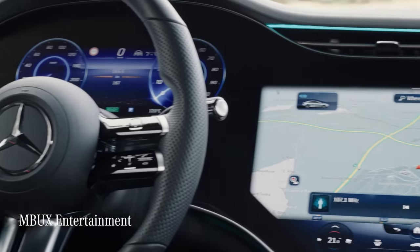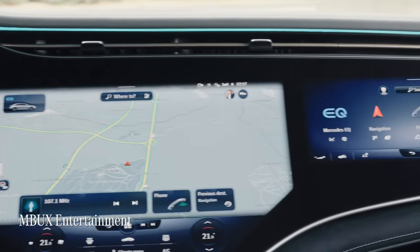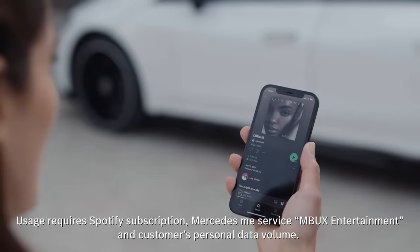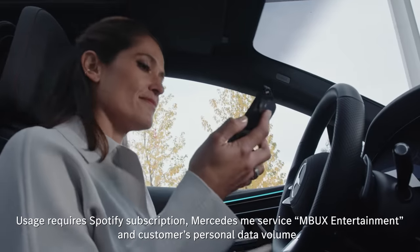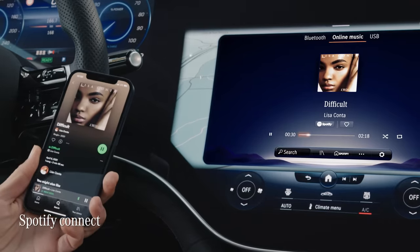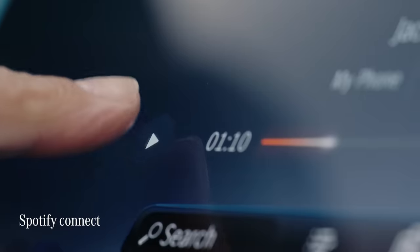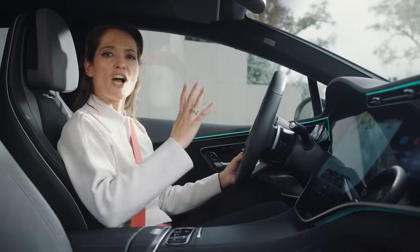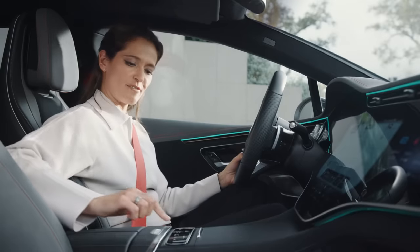With MBUX Entertainment, I can stream my favourite tunes from Amazon Music, Apple Music, Spotify or Tidal. At the moment, Mercedes is the only car brand to offer this. And with Spotify, I can even continue playing a song in the car that I was previously listening to on my smartphone outside of the car. Okay, let's go find some great driving roads.